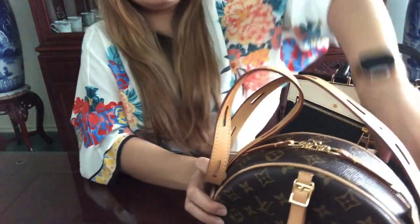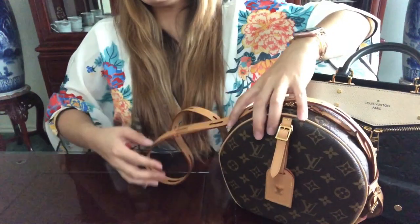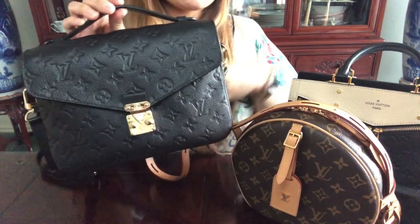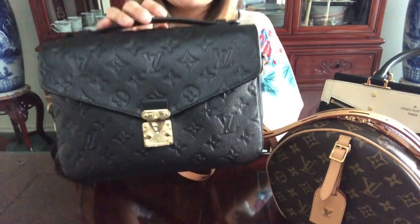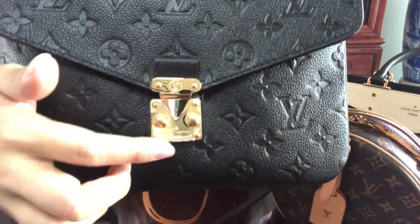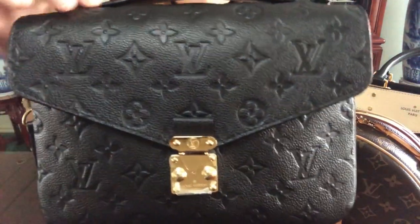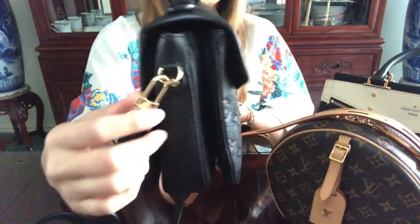The next bag I'll be showing you is my Pochette Metis in the empreinte noir leather, which is black leather. I still have the little plastic lining on there — the top one fell out but the bottom one is still on, so I'll keep it until it falls off completely.